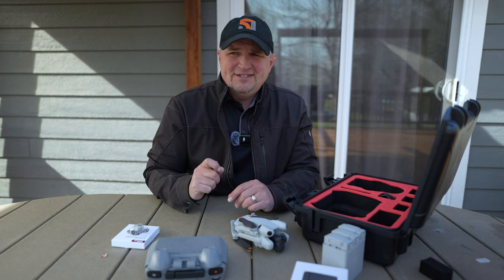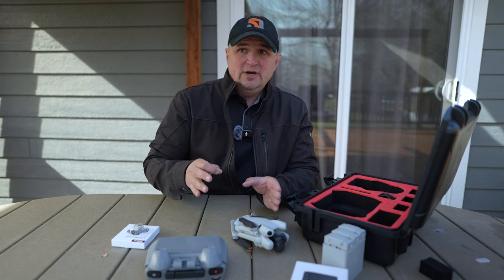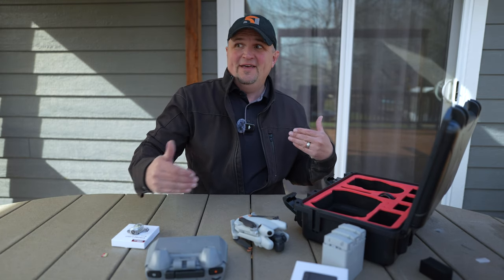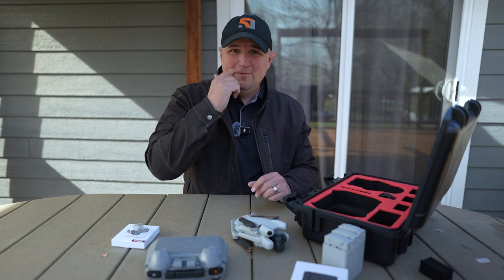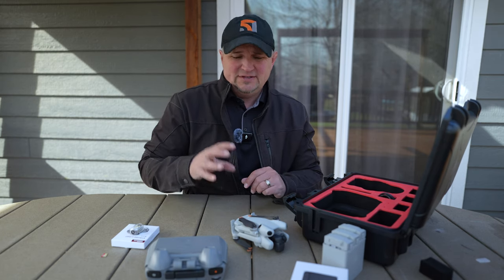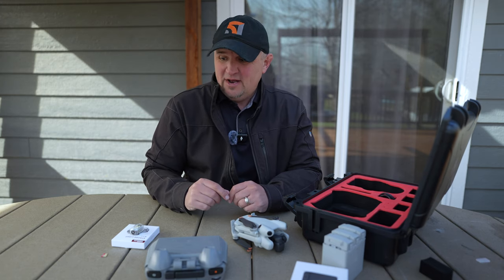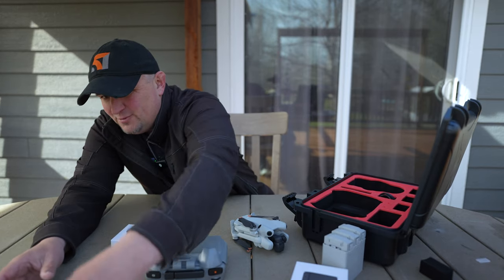What StartRC does — it's kind of funny — is they'll send a package to a YouTuber and they won't even say anything. They'll just mail a big box of stuff and hope that it gets reviewed to give them some exposure. For the most part I haven't reviewed most of the things they've sent me, but this last package has some actually pretty worthy items in it for the Mini 4 Pro.